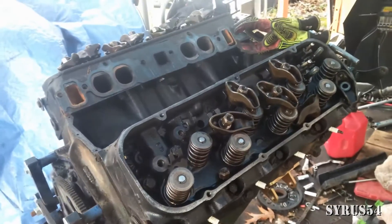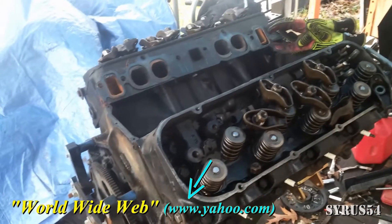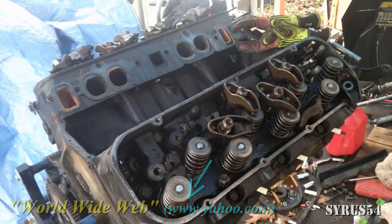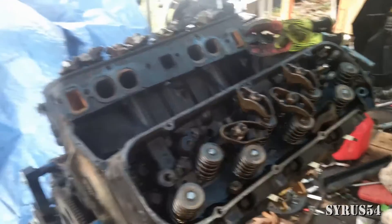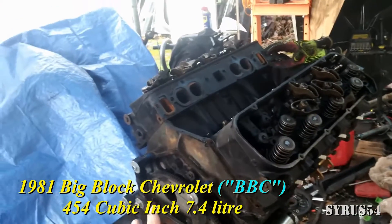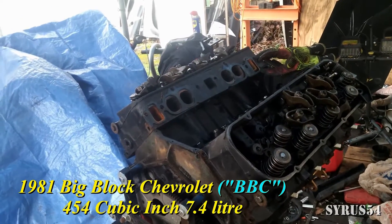Cyrus 54 here — the only place on the web to actually get education, since nobody else seems concerned with actually teaching people anything. Right here I have my 1981 7.4 liter Chevy big block.